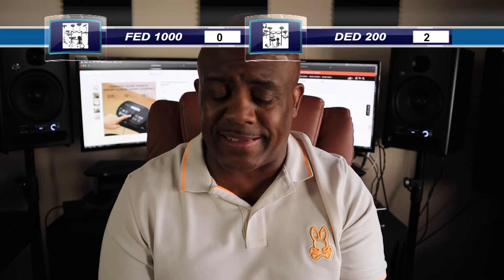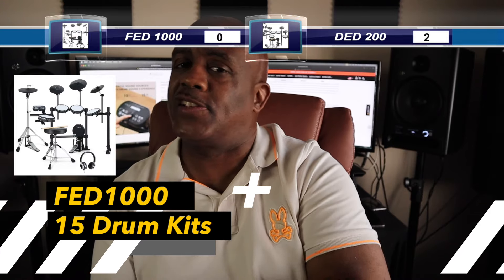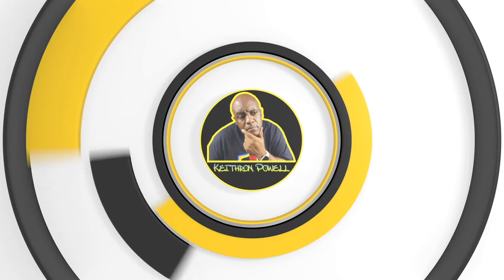Next up is the number of kits, because having a lot of sounds is great but you've got to have kits to play. When it comes to that, we've got to give the point to Donner, because the Donner gives you 31 kits whereas the Fesley gives you 15 drum kits. So the point immediately goes to the Donner DED-200.